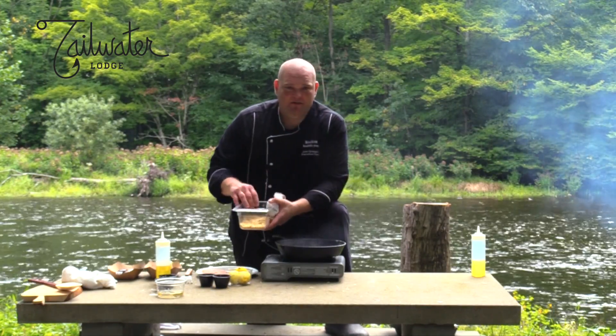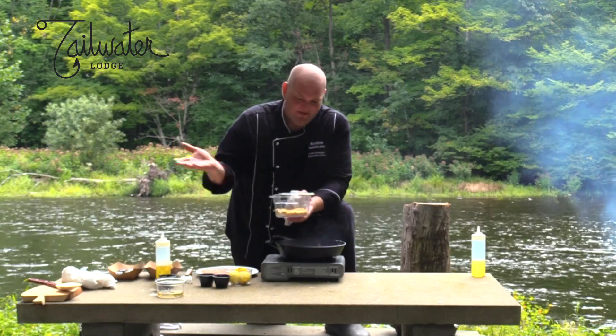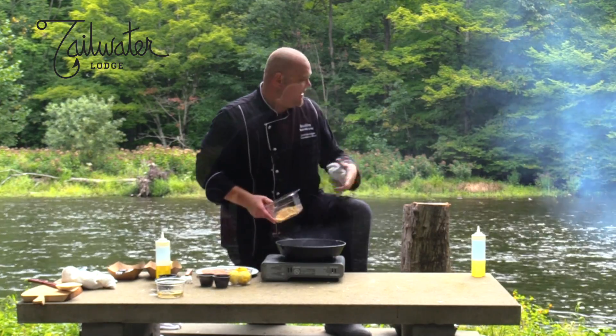You come down by the river, you catch a fish or trout, you fillet that thing up and you lay this right on it in a cast iron pan.